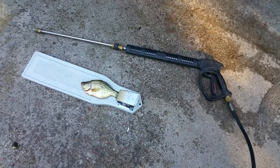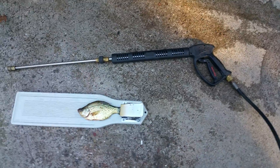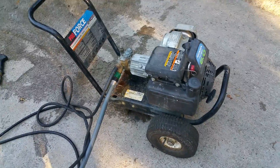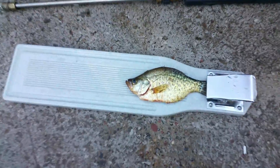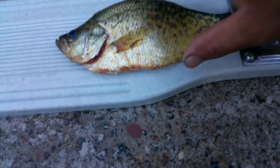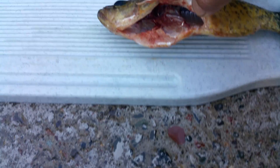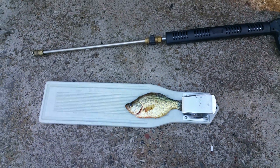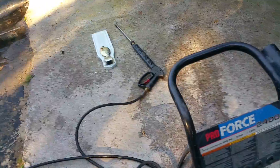Hey, we're gonna clean some fish. All you need is this — a pressure washer, newer or older doesn't matter. Here's a crappie, a nice 10-inch crappie. The guts are out, but you can leave the guts in. We're just gonna scale it like a pro. Pressure washer's going here and we'll show you how it's done.